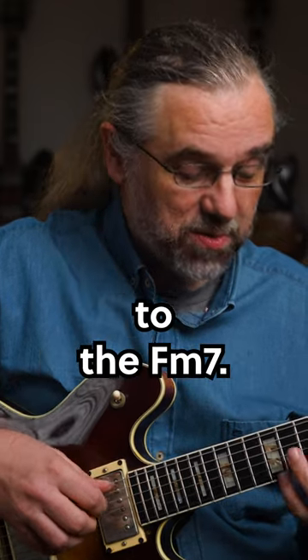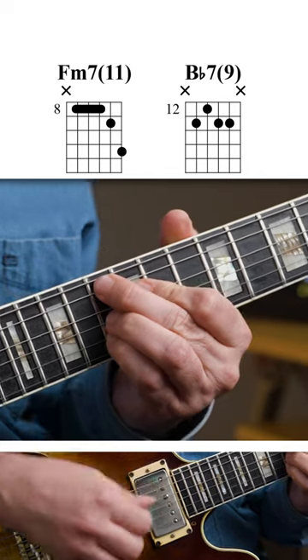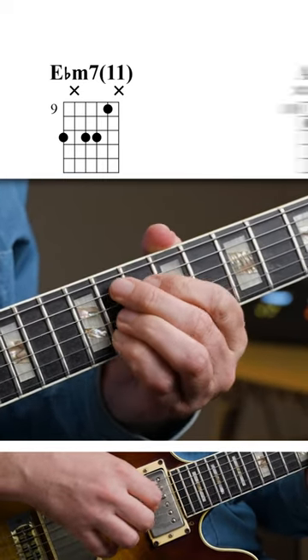It's starting on the four minor chord, so the Fm7, going to the Bb7, and then to the more peculiar Ebm7 with an 11, and then from there to Ab7.